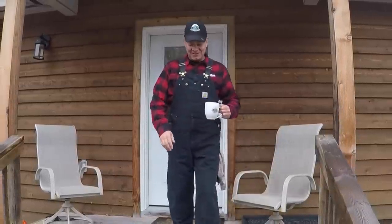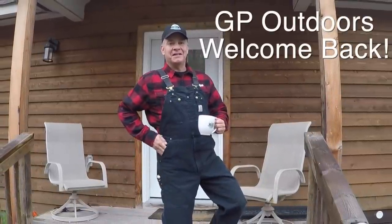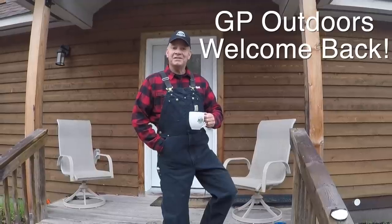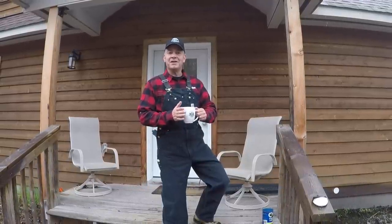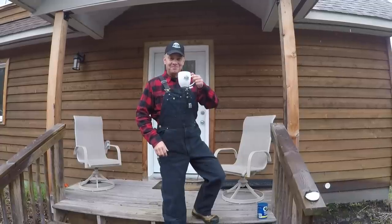Well, good morning. Welcome back to GP Outdoors. It's raining again. Doesn't look like we're going to be playing in the forest today, but this just means we've got some time to do a little more maintenance on the tractor out in the shed. Today I'm pretty excited though — I bought a new mod. First one in over a year. It's practical and the best part, it was pretty inexpensive. So I'm going to finish up my coffee. Maybe you guys can meet me out in the shed. Let's get set up. Cheers.